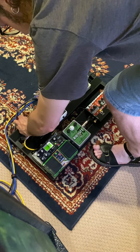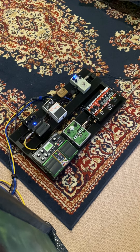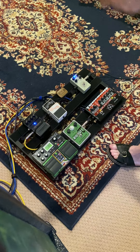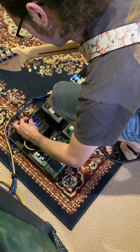Turn the decay up — we'll put everything at about 2 o'clock and go. I just think that's such a cool sound. I'll leave some more mix in, leave that about two, and bring the other two back to noon.